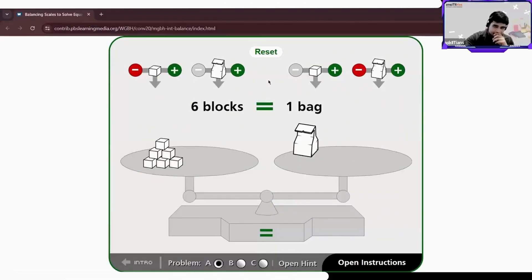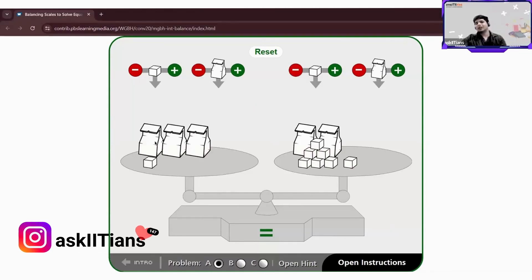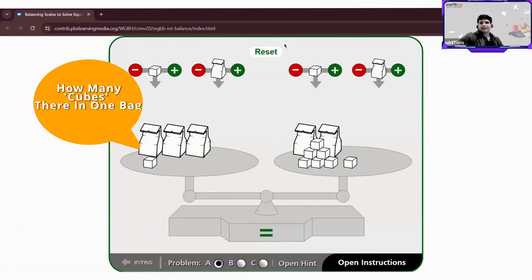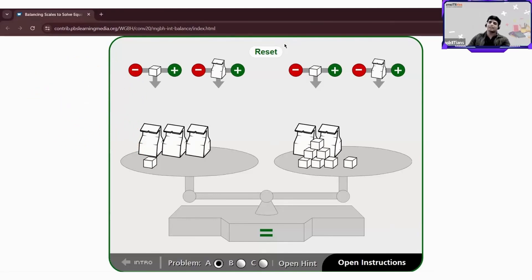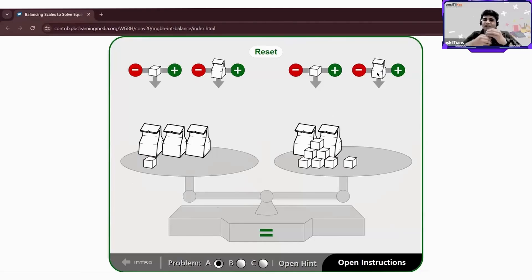Let me introduce you to a game — the weighing balance game. Now I want everybody to tell me: how many cubes are there in one bag? How can you tell that? Any ideas? You can subtract the number of bags, add the number of cubes — do anything over here. Two participants have raised hands.